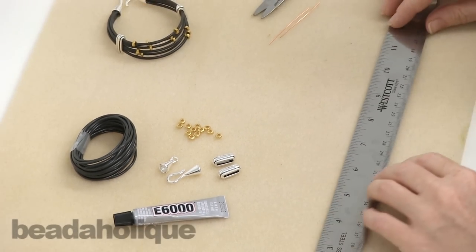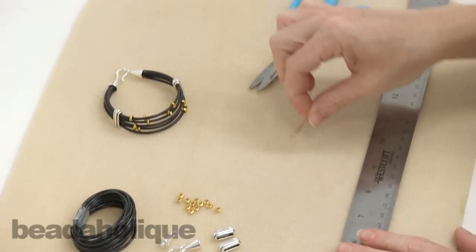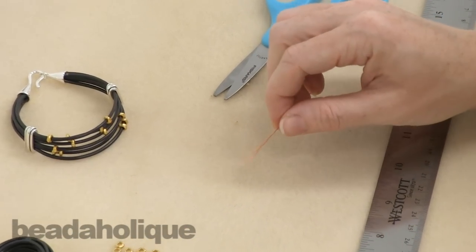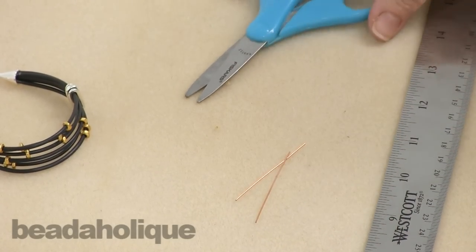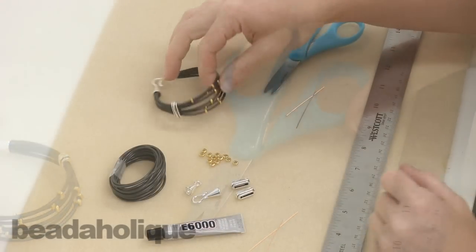In terms of tools you're going to need: a ruler, a couple pieces of wire or a toothpick, some scrap material to apply the glue with, and a pair of scissors.